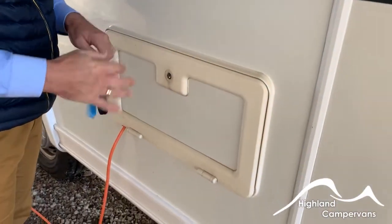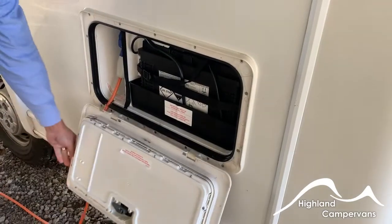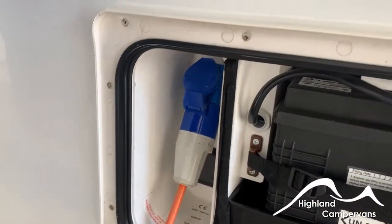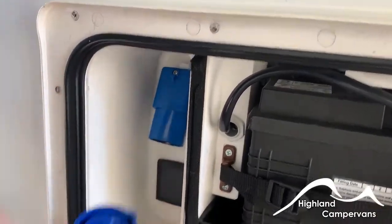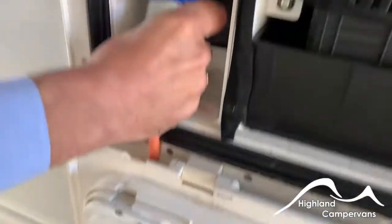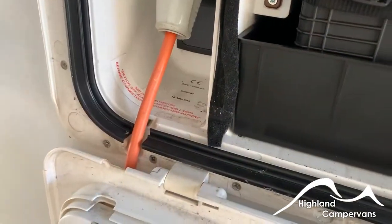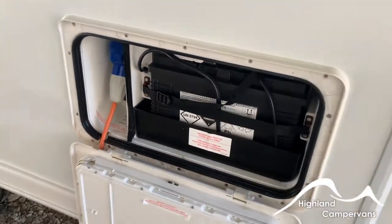The first box you come to is for the battery and for the mains hookup. Open it up — there are your batteries on the right and your mains hookup on the left. To disconnect the cable, pull back on the blue cap and pull the cable back. To reconnect, make sure the cap is pulled back and then let it lock into position. Always connect to the side of the van first before you connect to the mains supply.